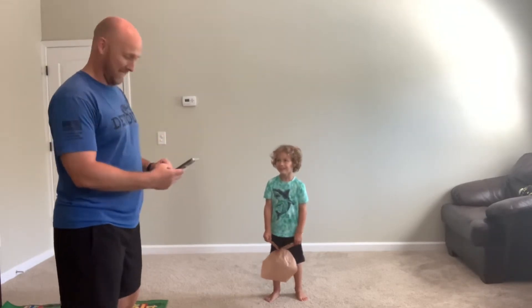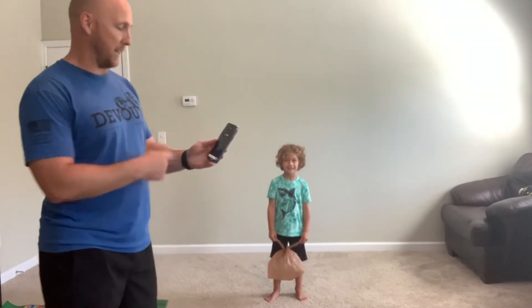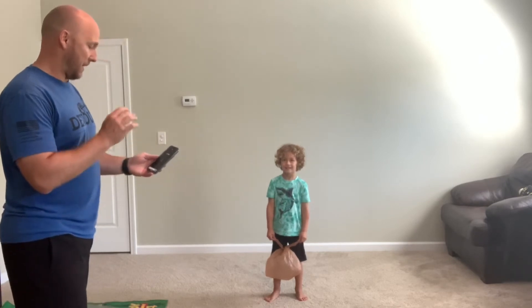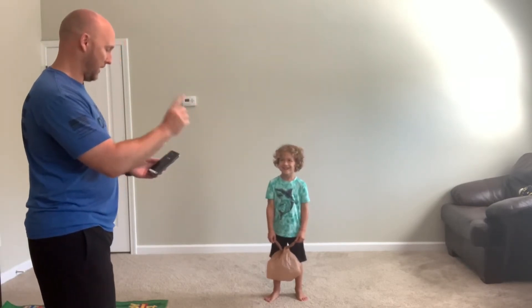Tucker, are you ready? Tucker is ready. We're going to get started here in just a second. Got my timer started — we've got a countdown. Five seconds. Three, two, one, go!